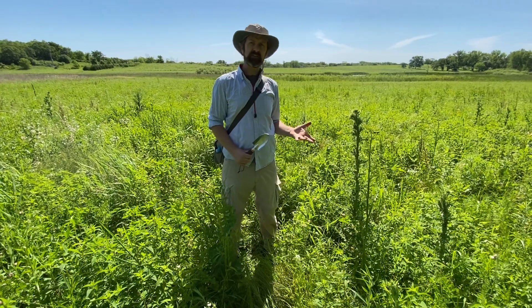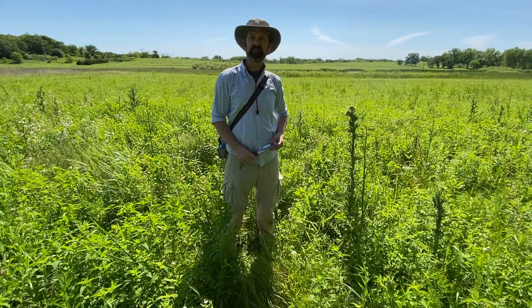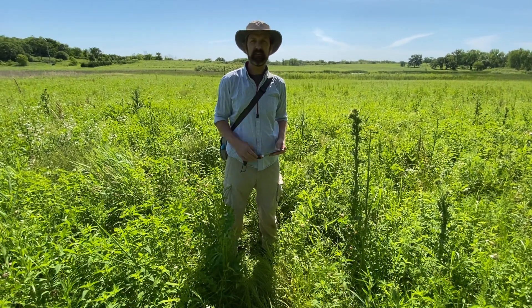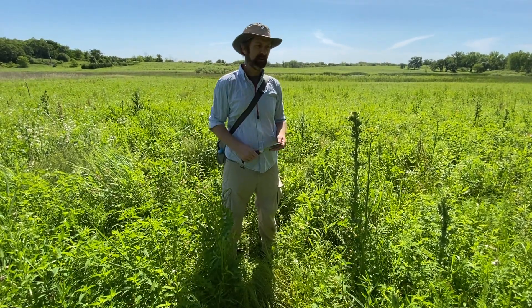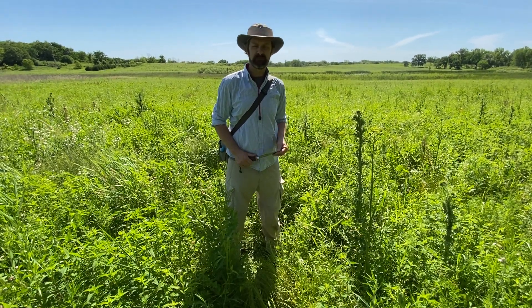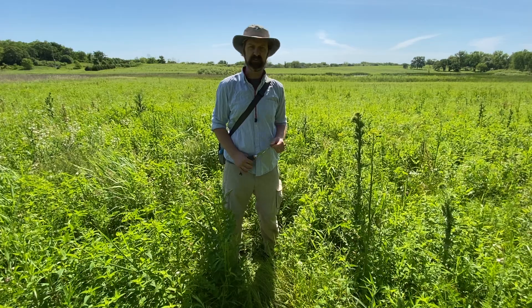If you're going to collect anything, keep in mind that you need to have permission. A lot of people will get suspicious if they see you digging up plants. We're at the Whitewater Nature Preserve, and part of the purpose of this facility is to allow us to teach, so the teaching involves digging up some plants here.